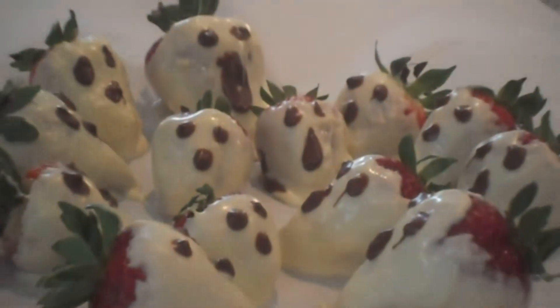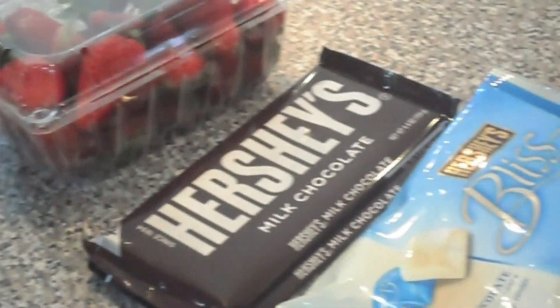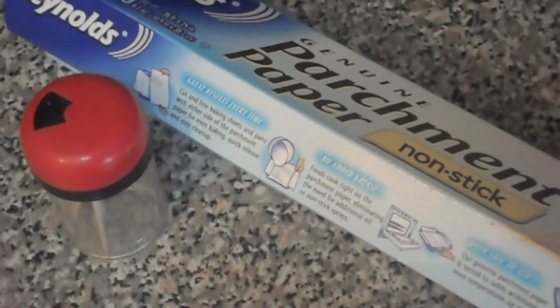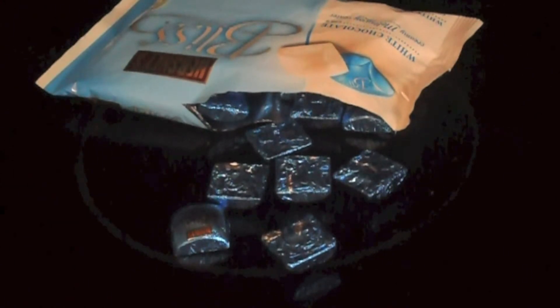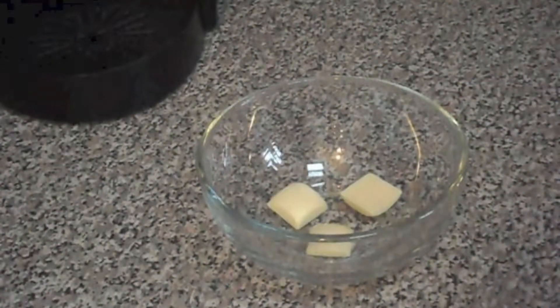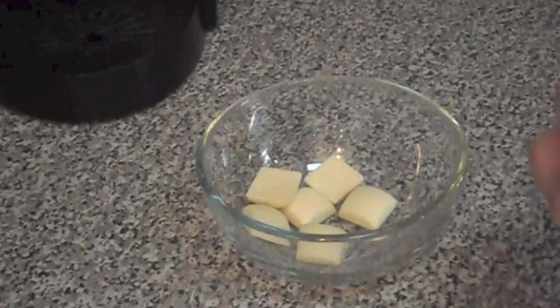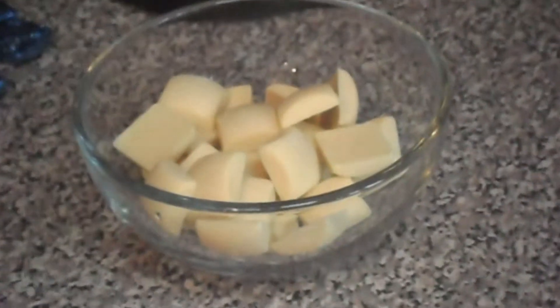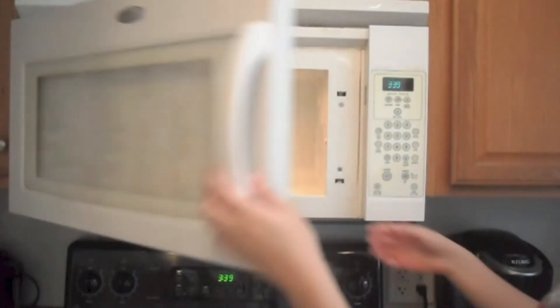For the ghost-looking chocolate-covered strawberries, you are going to need brown chocolate, white chocolate, strawberries, parchment paper, and toothpicks. I got white chocolate in little packages, so I just unpackaged them and put them into a microwave-safe bowl. After the bowl was all set, I just put it in the microwave for about a minute.